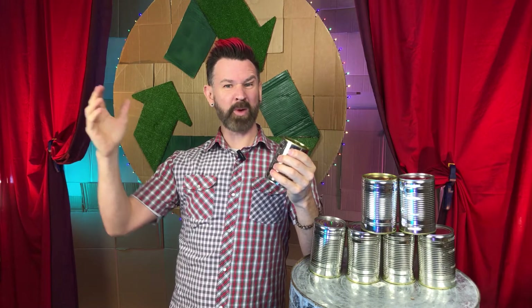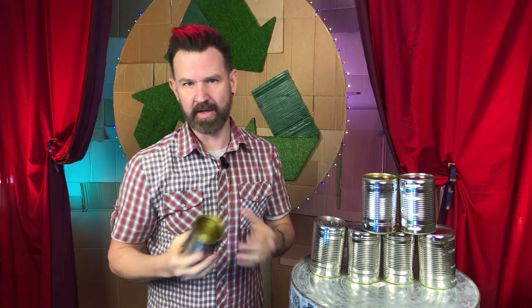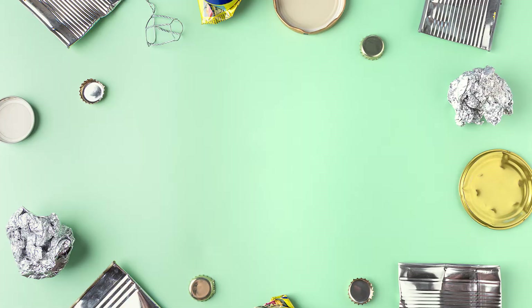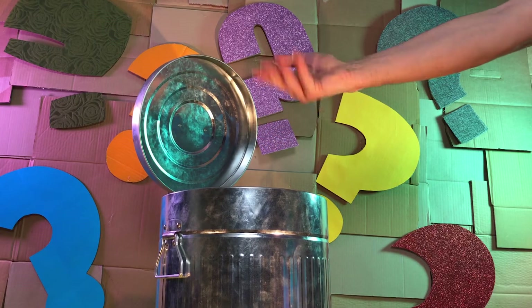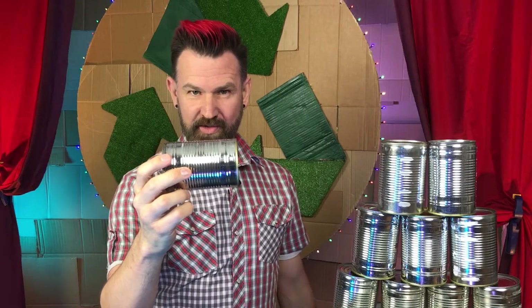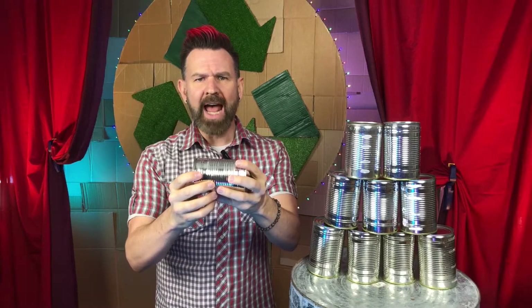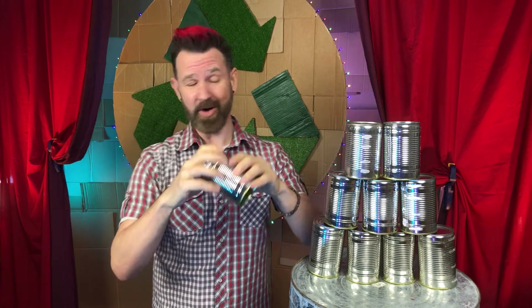Tin cans are not made from tin, but rather from tin plated steel. And some tin cans don't contain any tin at all. What's in a name? Tin cans are often ribbed to give them extra strength. In the same way that ribs and corrugations can strengthen cardboard, they also allow the cans to safely expand and shrink a little during the canning process.